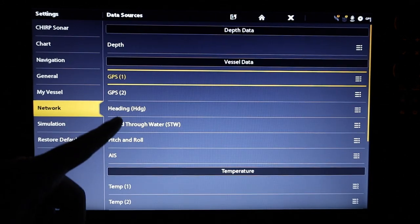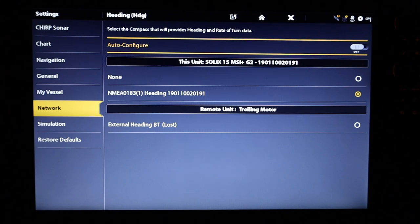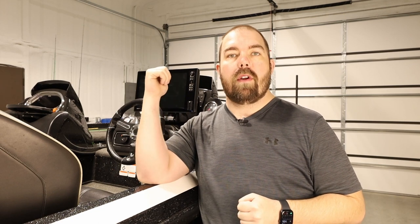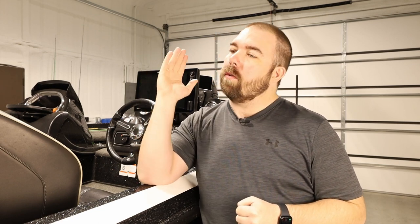This becomes especially useful when you're on the bow of the boat hunting down a specific little bitty brush pile. This allows you to use the GPS point of the fish finder at the bow of the boat while using the heading sensor at the back of the boat, so you know the exact heading of your boat and can pinpoint where you're going to be in the next few minutes. This makes it really easy to find any waypoint you have on your fish finder.